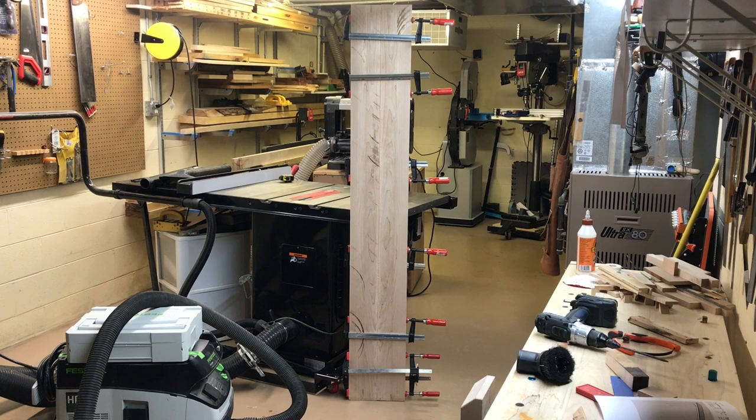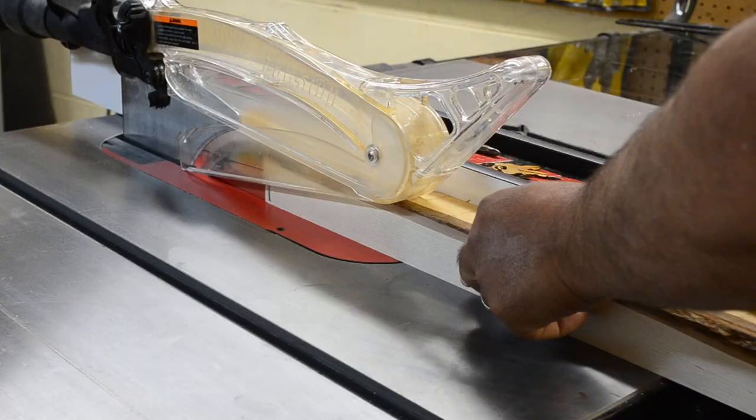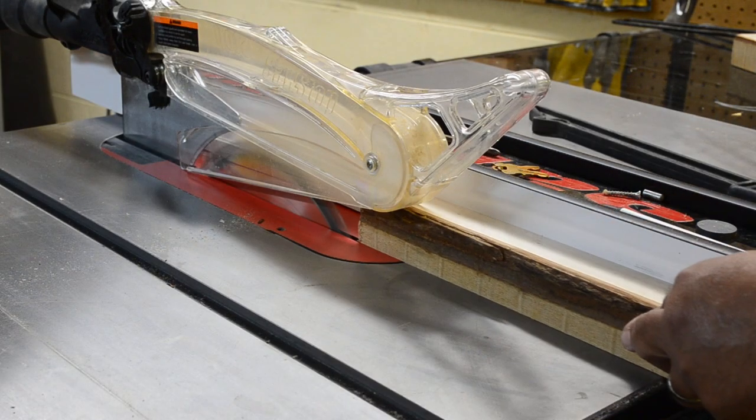With the stock rough milled to size, I start by gluing up the top and setting it aside to dry while I begin working on the tapered legs — first cutting them to the finished length on the miter saw, and then ripping them to their final width and thickness at the table saw.